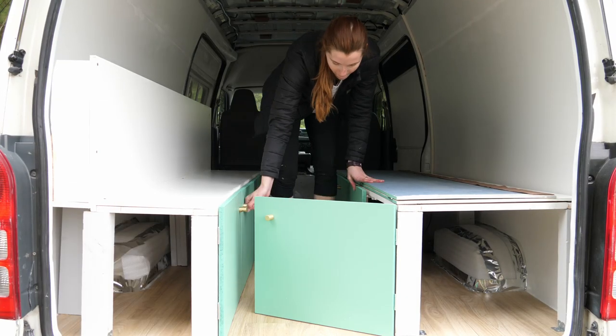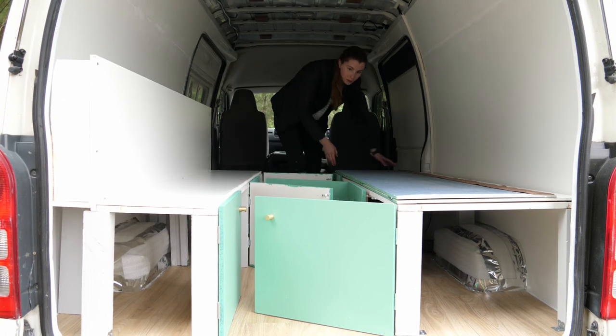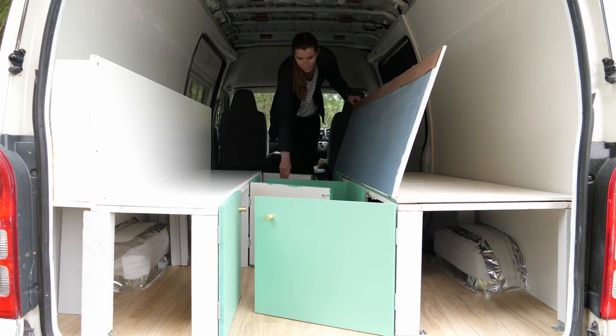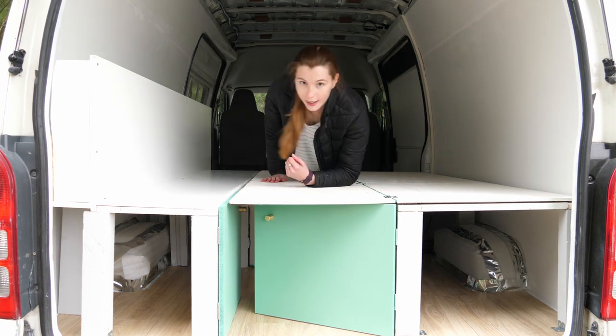In a previous video, I created my bed frame, which converts from two bench seats — one of those I'm sitting on now — into a full queen-size bed. The way that my system works, like a lot of these, is to have three cushions, and there are a few options that these cushions can be made out of.